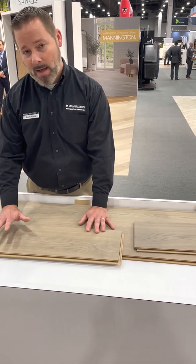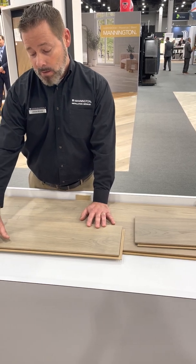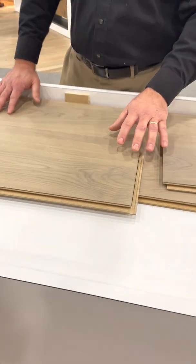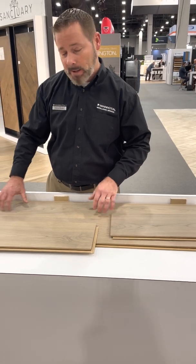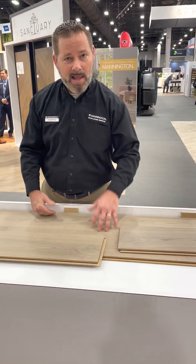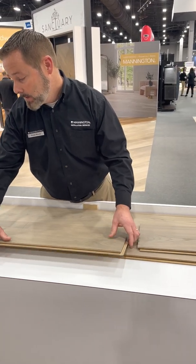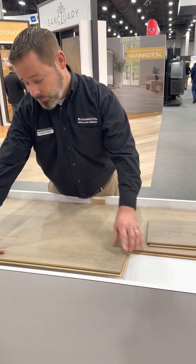What we have here is a truly engineered hardwood flooring product with a very unique, state-of-the-art locking system. This product is designed to float. It can also be fully adhered if need be, but we have it floating here with an expansion gap. We're also going to require a pad underneath it — a laminate-type pad for some cushion. This product is installed as a drop lock.